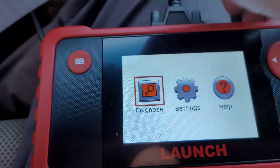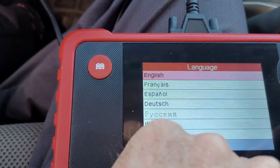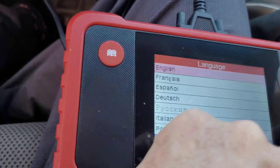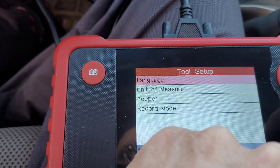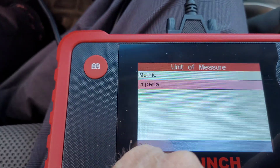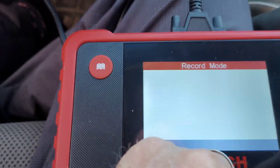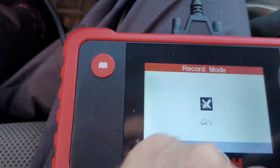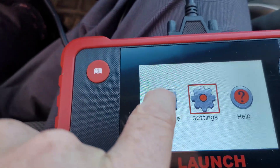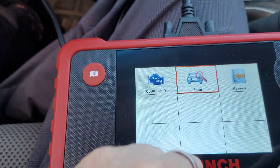I wanted to adjust this to US readings, so I'm going to go to settings, then language — English is what I want. Then I'll go to units of measure and I want imperial. Beepers are fine. Record mode — on or off — I'll set that to on. Then I'm going to go back to diagnose. It's not a touchscreen so I navigate over and hit that, then go over to scan and hit okay.